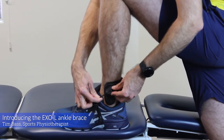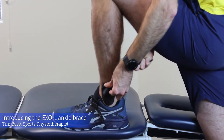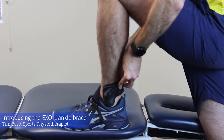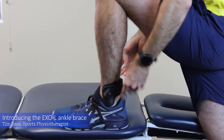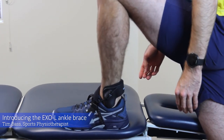I then feed the cord up through the brace itself and I can pull to whatever tension I require and lock that cord back in. This then provides the stability to the ankle and doesn't allow me to roll my ankle when I'm playing sport.